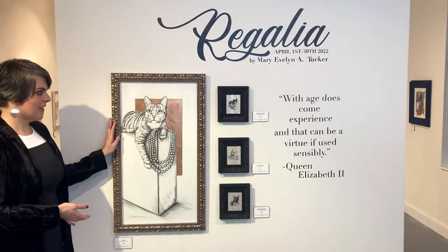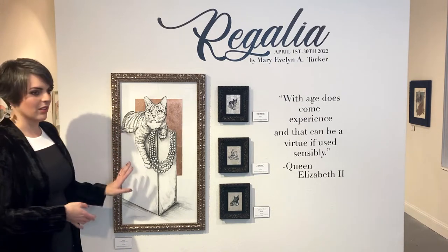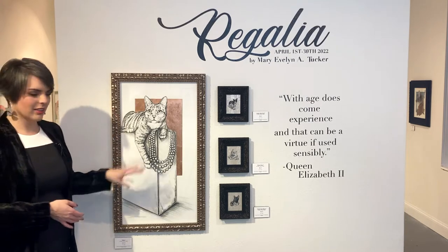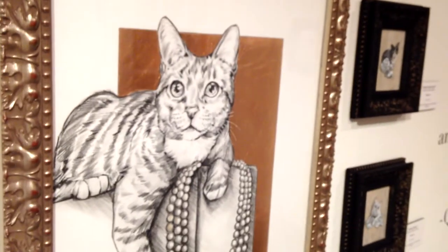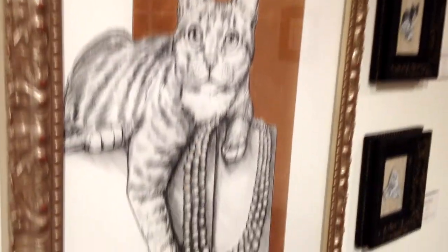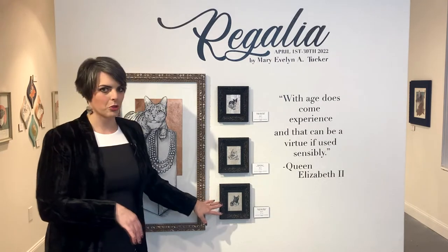We'll start with this one, called Mine. It is a 16 by 30 inch graphite on watercolor board. This is actually Jerry. I was inspired by one of my good friends who had this picture, and I added the Queen's pearls. So we've got a little bit of royalty going on with this show.